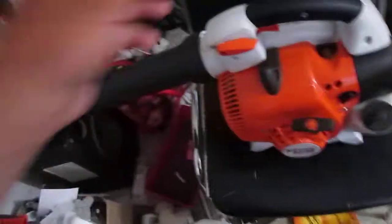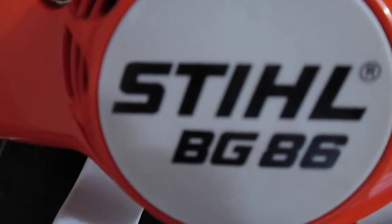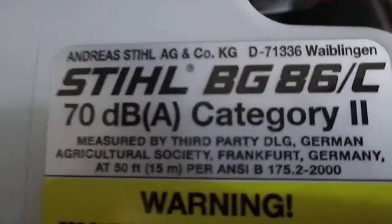Hey YouTube, I'm just testing it again. I'm going to make a video of the BG-86 by Stihl. As you can see, the autofocus works marvelously. I like that autofocus feature.